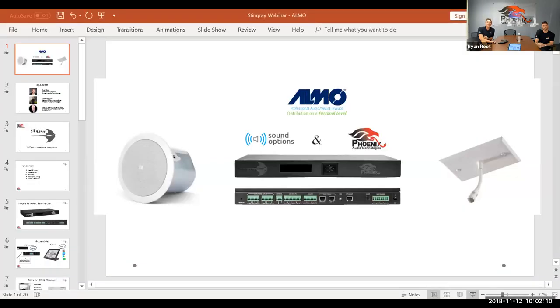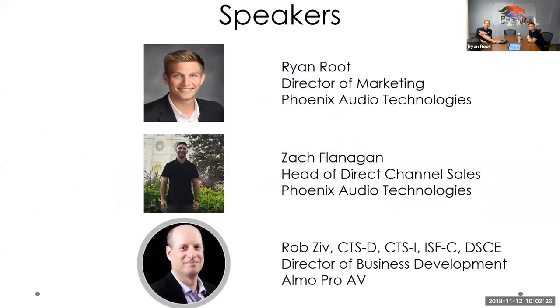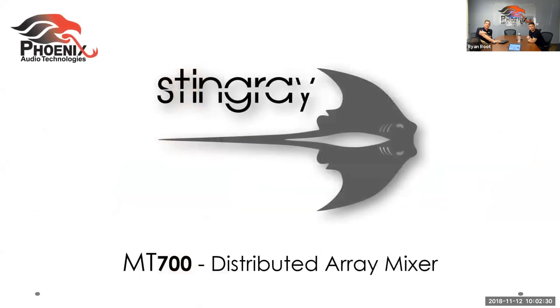Good to see you all. I'm going to share my screen and jump into the presentation. Today we're going to spend about 15 minutes and you'll learn everything you need to know about the Stingray VSP mixer, and we'll also get input from Rob about sound options over at Almo — something we're really excited to be part of.